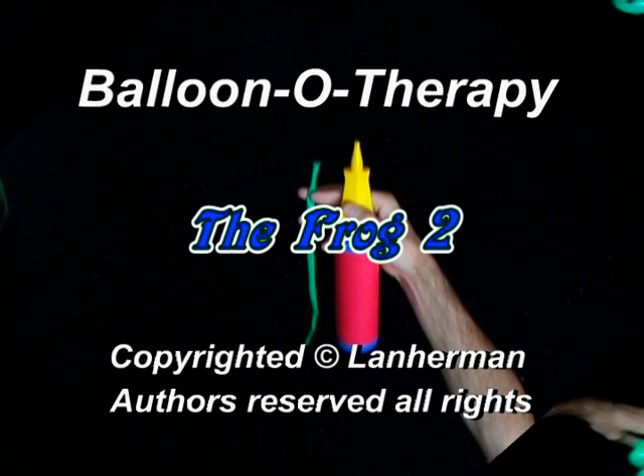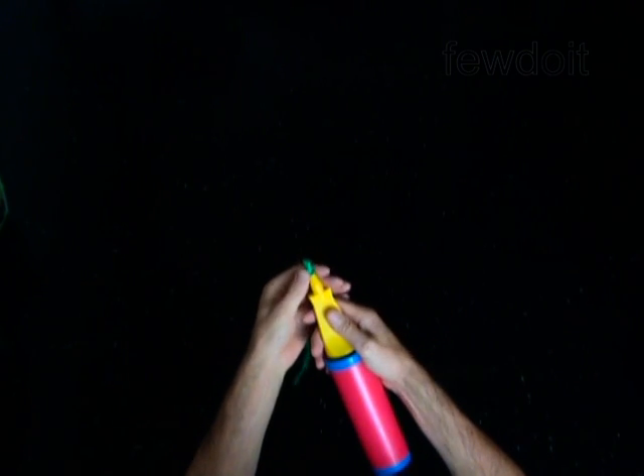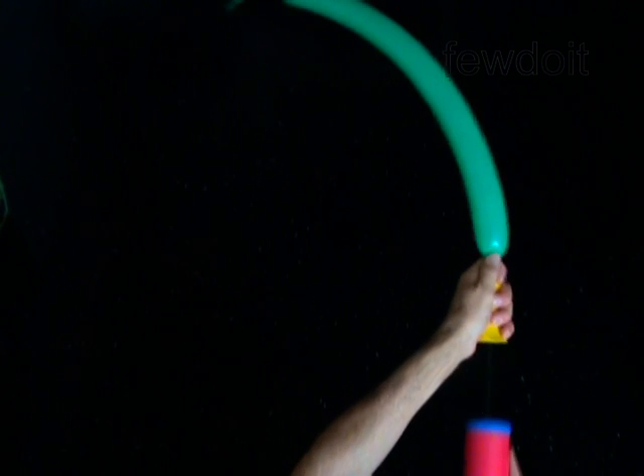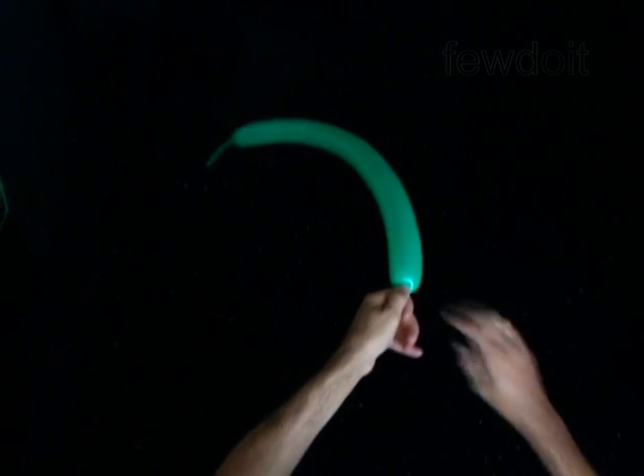Hello. We are going to make a frog. Inflate a balloon leaving a 5 inch flat tail.